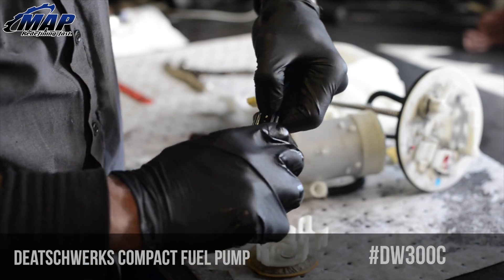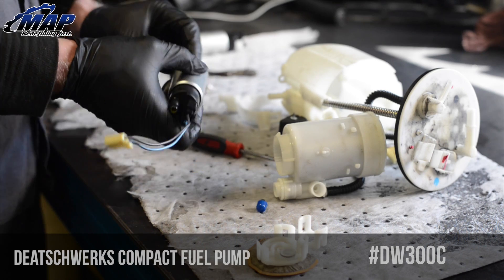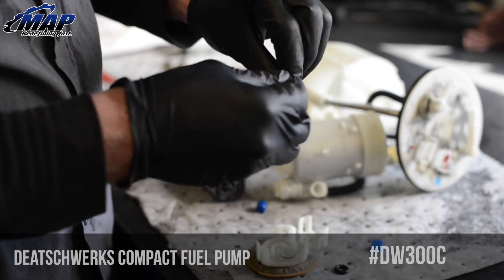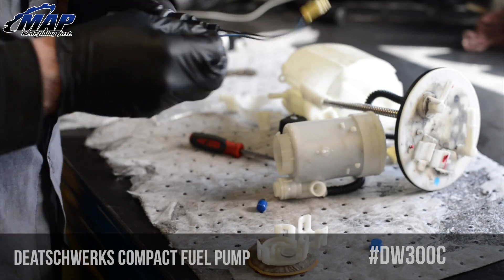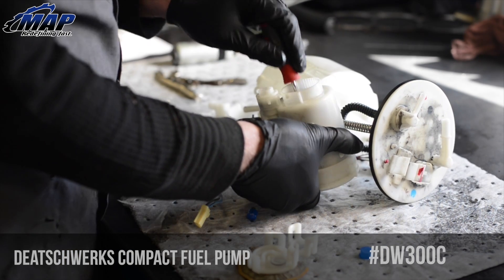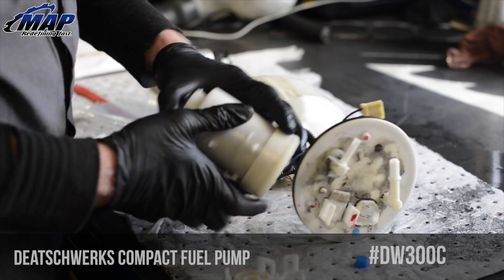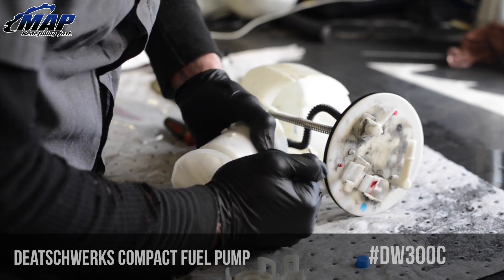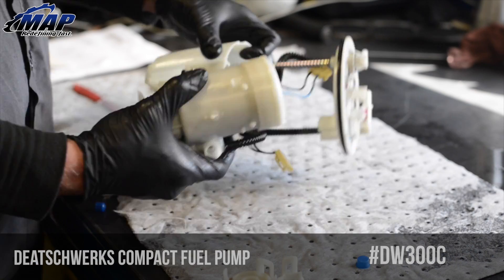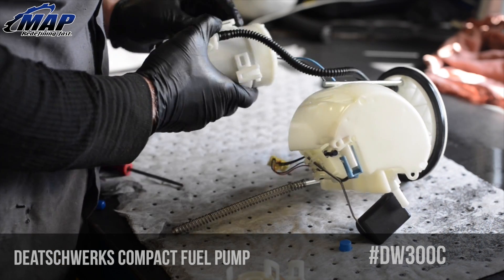The filter sock should pop off after some finagling. The fuel pump can slide right out of the bottom. Remove the power wire from the old pump and plug it into the new one. Remove the two blue caps off the top and bottom. Take the two supplied o-rings, lube both with the supplied lube, and slide them onto the new pump. Be sure to remove the old o-ring if it was stuck in the housing. Place the new fuel pump inside. Snap the new sock in place — it should only go on one way. Take a clean rag and wipe out the inside of the housing to clear it of debris.